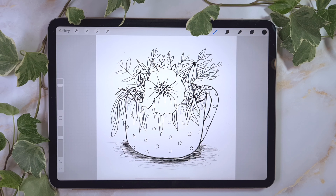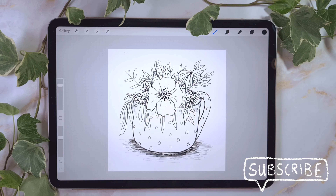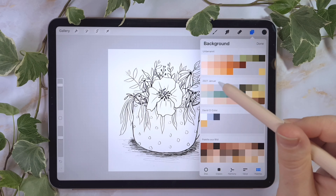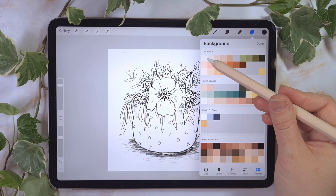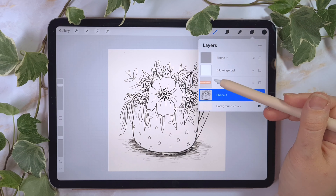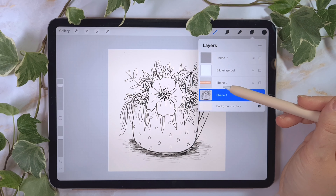Here you can see my sketch for this illustration. I made the sketch this morning while drinking my coffee, and now I want to make an illustration out of it. At first, as always, I will color my background. For this I'm using a beige color. Here's my sketch layer — this layer you can ignore for later. I prepared a little bit for the end.